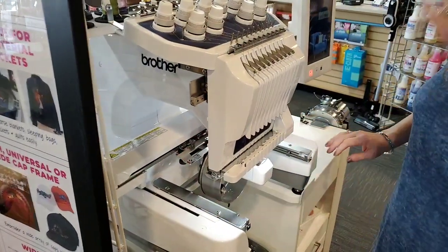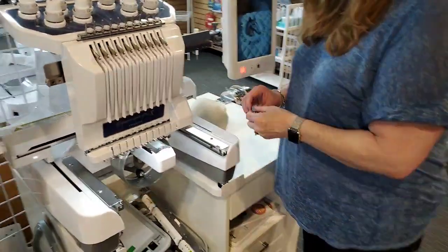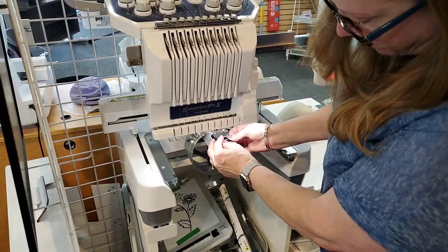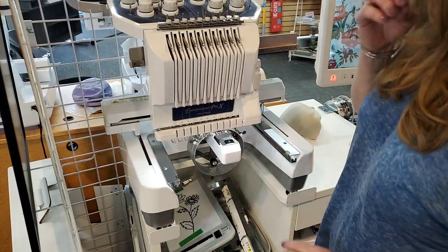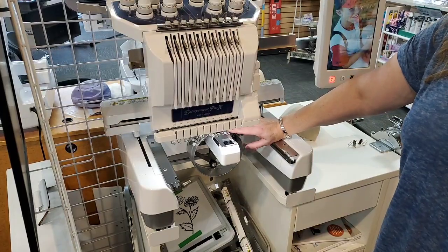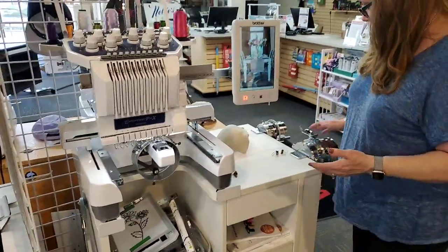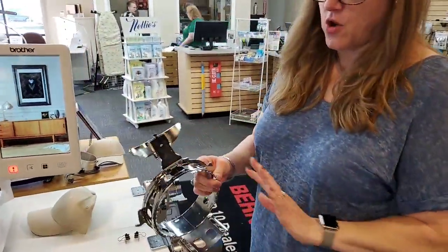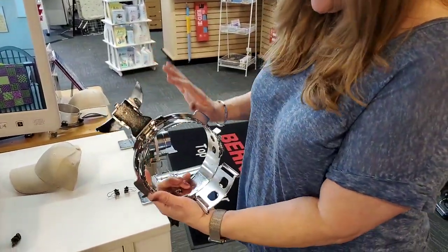Now the last thing we want to do to convert this into a cap system is put this little piece on top. What that does is it raises up the bed of the machine to have a little bit more of a curve and a little bit more height to accommodate the ball caps. Our driver is on — this is what's going to hold the cap hoop. Now we want to look at the cap hoop, right here. This is the part that's going to hold the ball cap so we can put it on the machine.